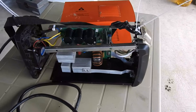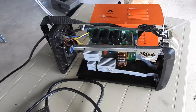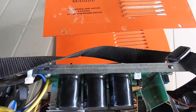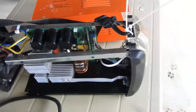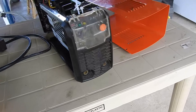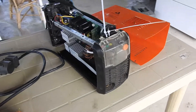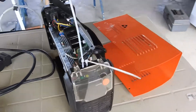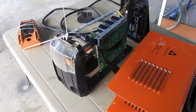This portable welder was tripping the fuse, so I took it apart. It's a Mitsusi welding machine and I bought it from Lazada for about less than three thousand pesos. It's a portable welding machine, not meant for industrial use, although recently we've been using it constantly to weld a few things.